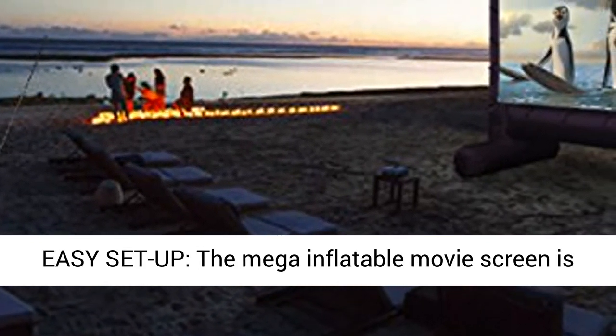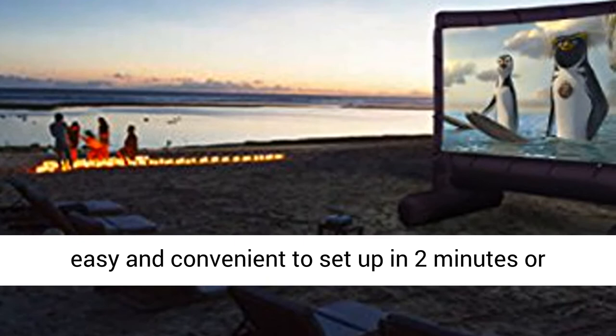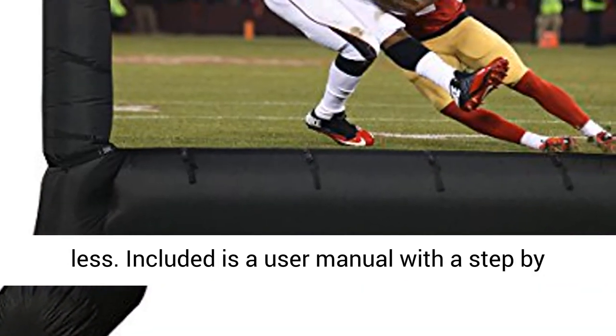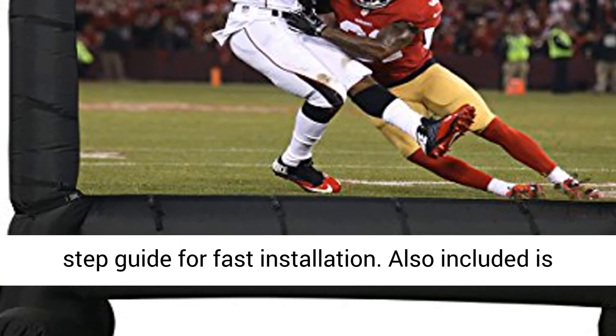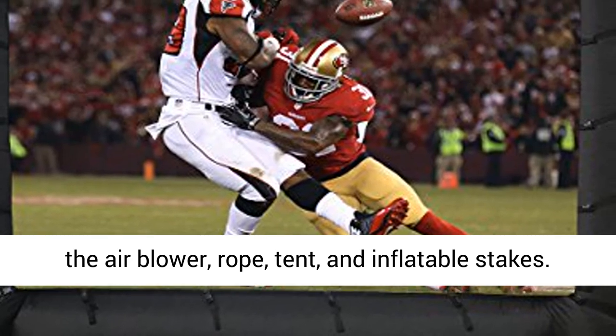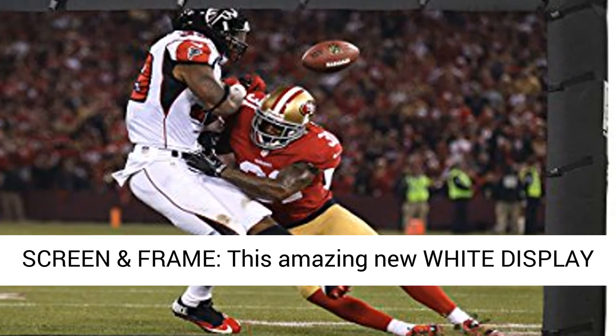Easy setup — the Mega Inflatable Movie Screen is easy and convenient to set up in 2 minutes or less. Included is a user manual with a step-by-step guide for fast installation. Also included is the air blower, rope, tent, and inflatable stakes. Screen and frame.